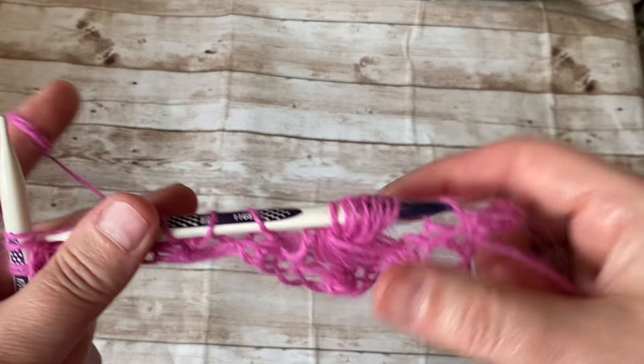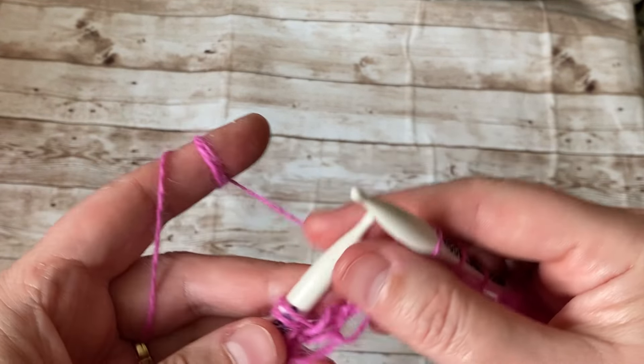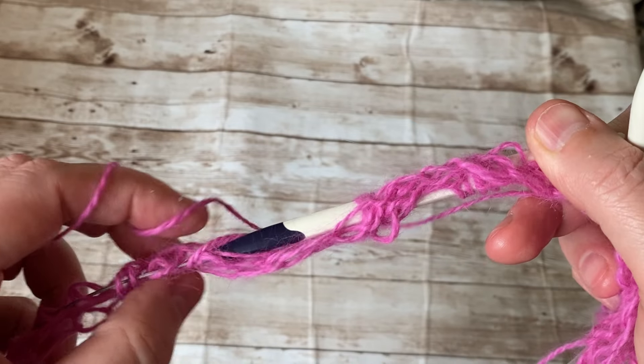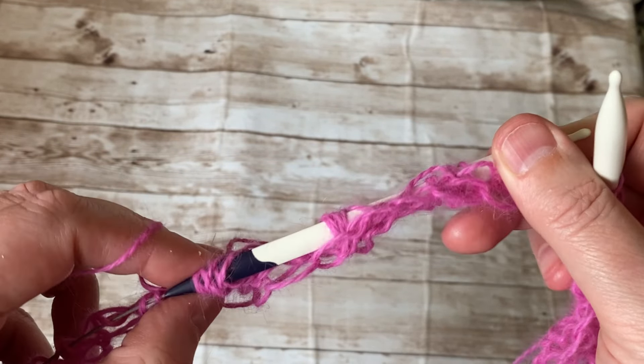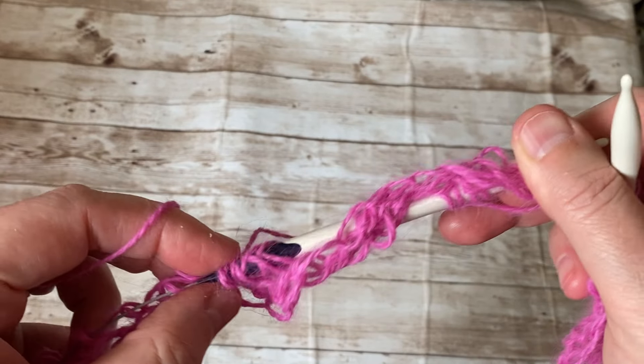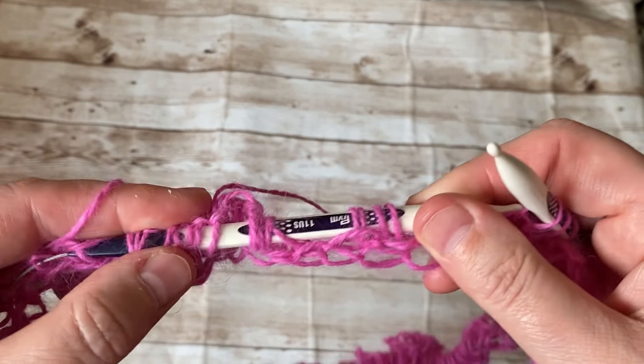Let's see how this looks — it's nice and fluffy, soft, and airy. These stitches are a bit tight but it's coming along.